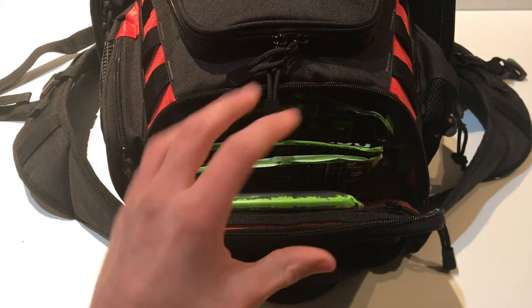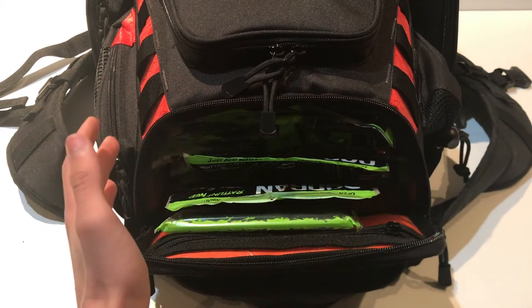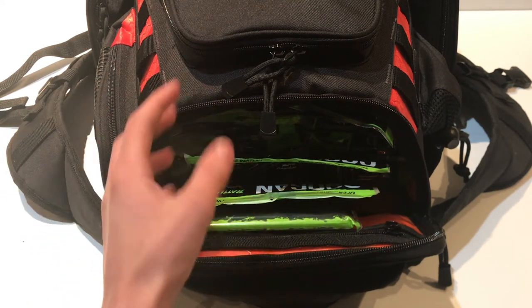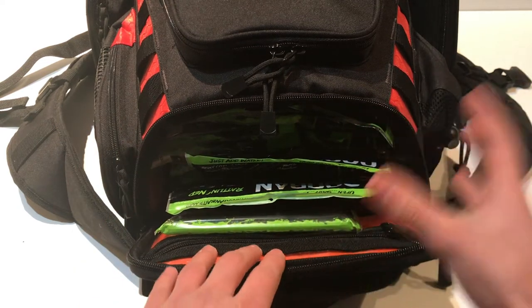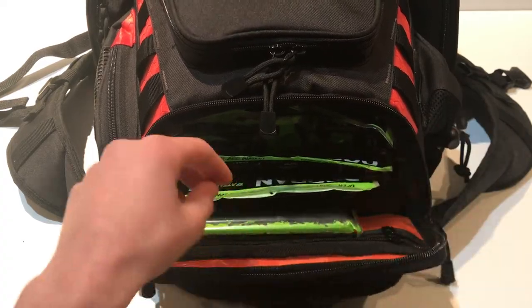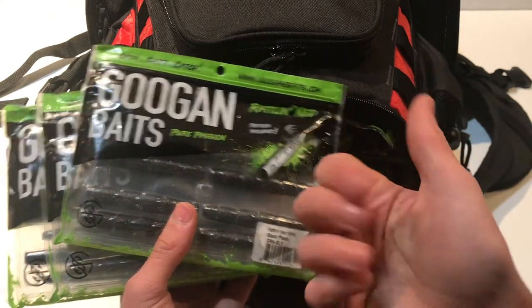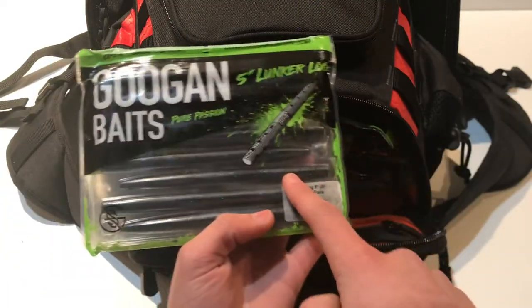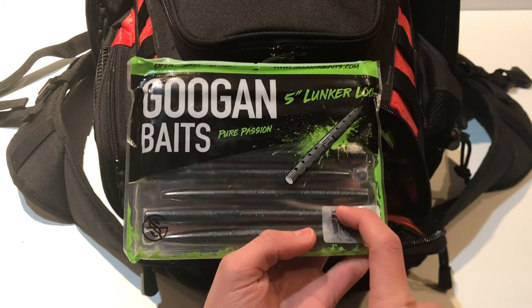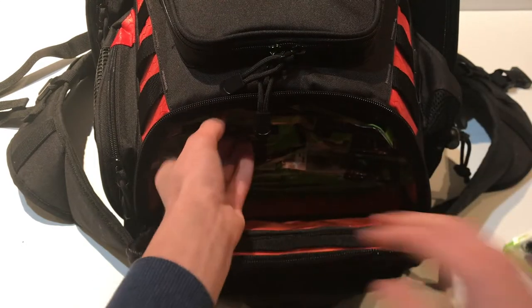I'm a huge fan of Googan Baits — their baits really do work, not just their videos. You're going to see a lot of Googan baits in this soft plastic section. On top I have Rattle and Neds, which I have plenty of since I'm subscribed to the Googan Squad monthly shirt club that includes a bait each month. I also have Lunker Logs — one of my favorites — my biggest bass last year came on a five-inch Lunker Log.